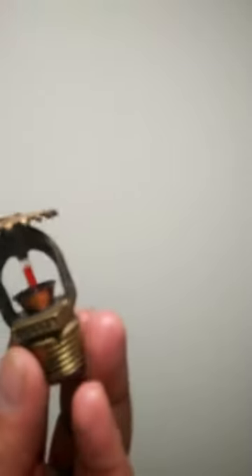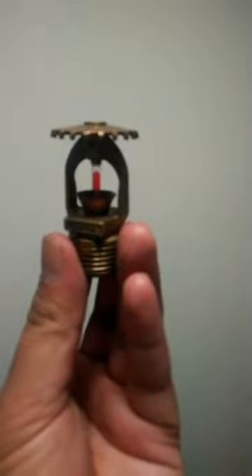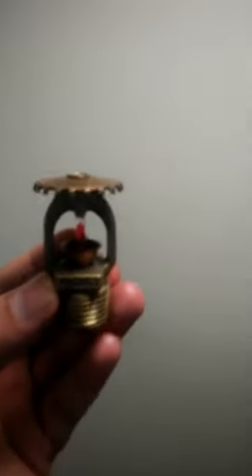When it is positioned like this, it is called an upright sprinkler head. Upright will always be like this, and the concealed one will be like this — this one is the concealed sprinkler head.